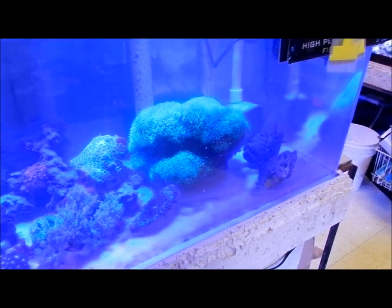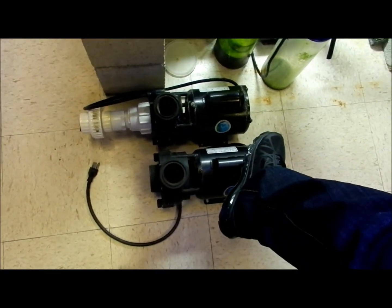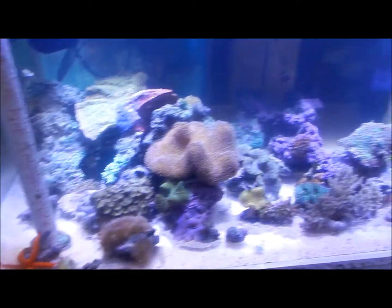These are some of the pumps they have at the store. I am taking this one right here — this is going home with me, because my pump sounds like it's on fire and I'm trying to get rid of it for something more quiet.